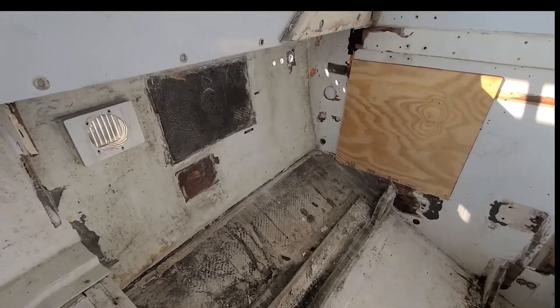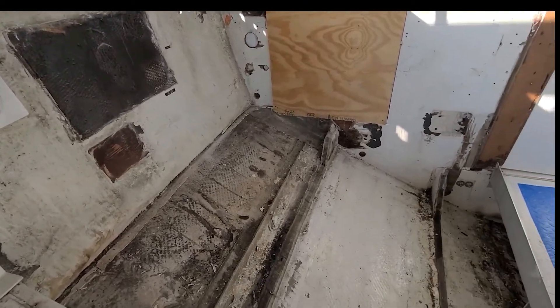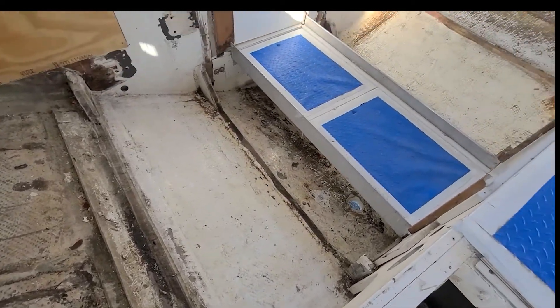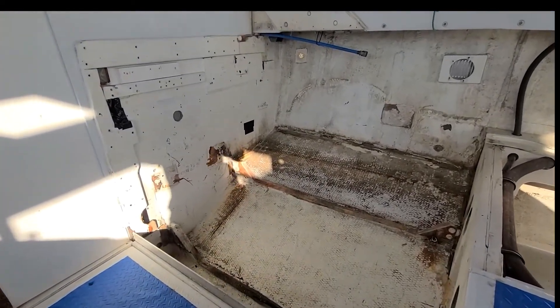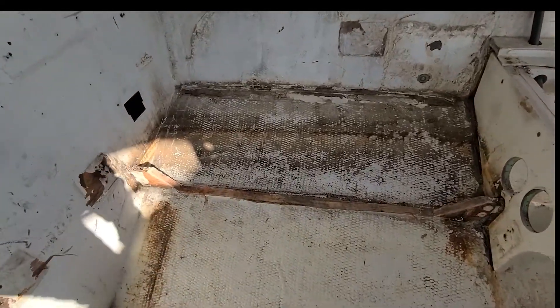The engine room has been completely stripped of all rigging. We have removed the stringers that we are going to replace with Kusa. Nothing is in the way really at this point. It will get a complete grind, and we are also going to remove the lower half of the bulkheads.